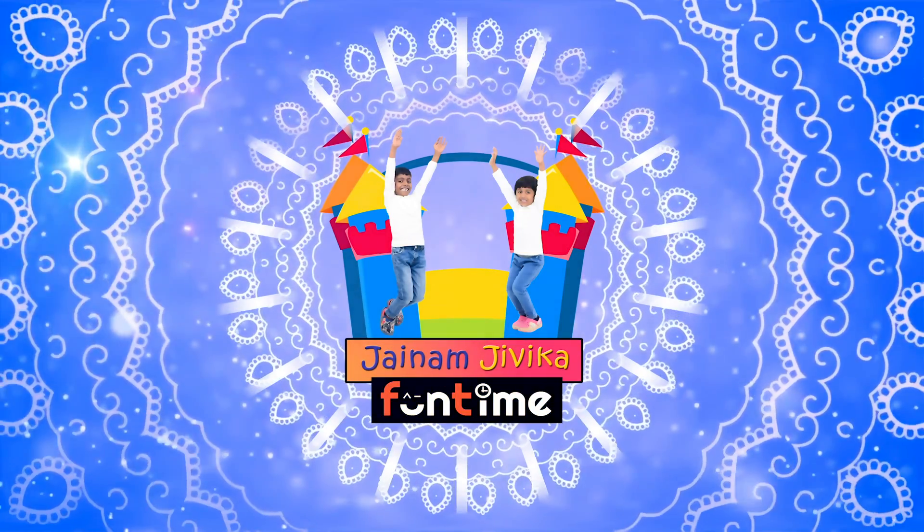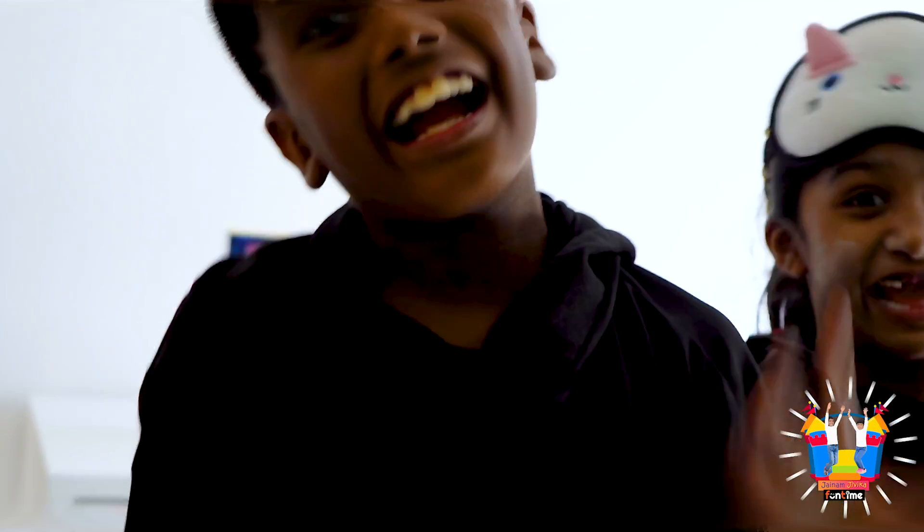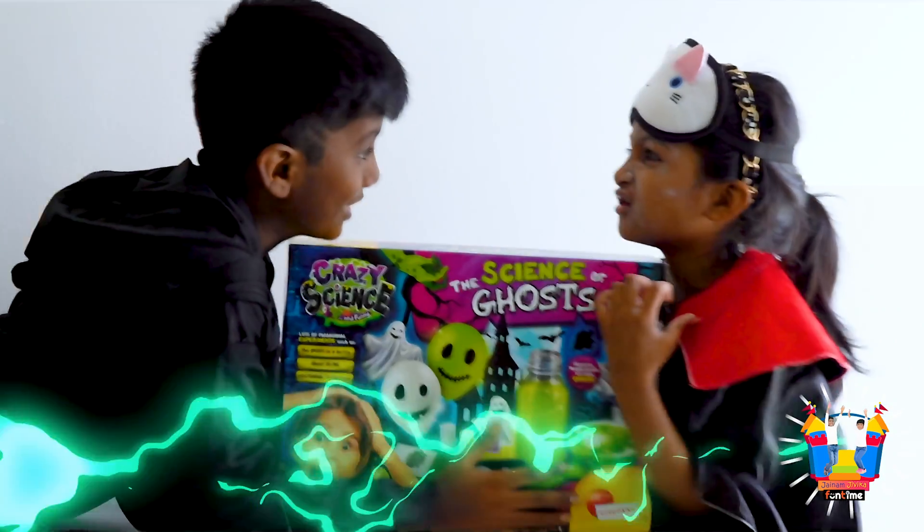Welcome to JNAM and Jeevaka Funtime! Today we are going to do another episode of the Science of the Bulls!